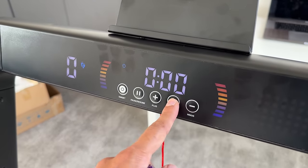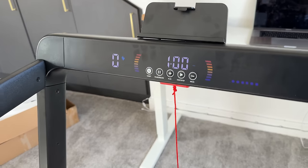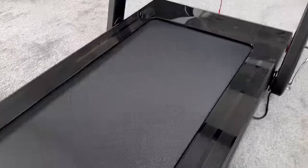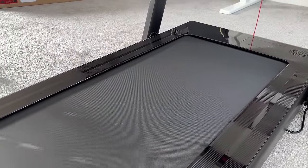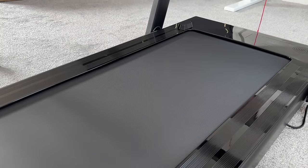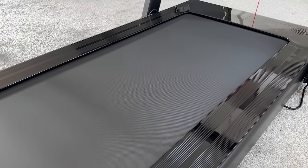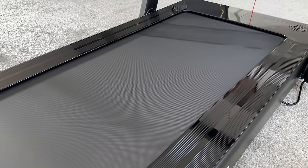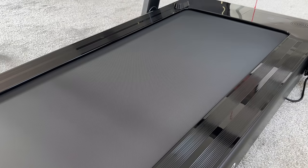Let's go ahead and hit start. It gives you a three-second timer. Starts at one kilometer per hour. This is very quiet — it's so silent that anyone in the rooms opposite or below me are not going to be disturbed by me using this. I'm going to speed this up and go all the way to 12 kilometers per hour, which is the fastest running speed of the treadmill, and see how this sounds.